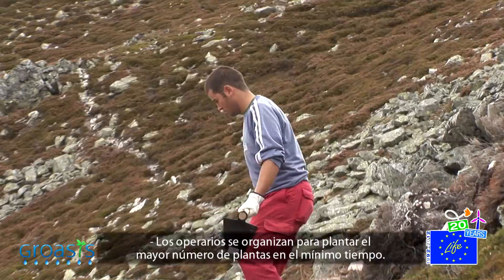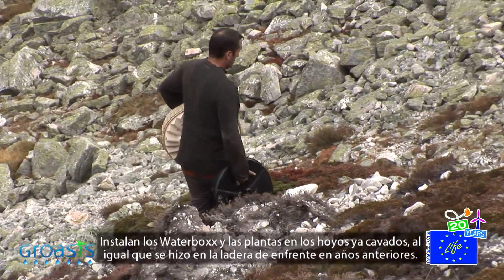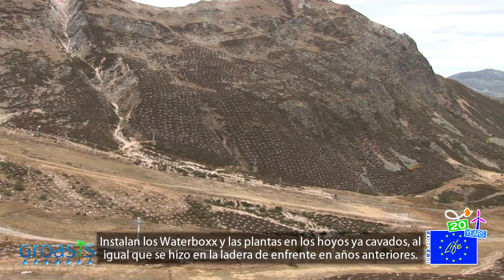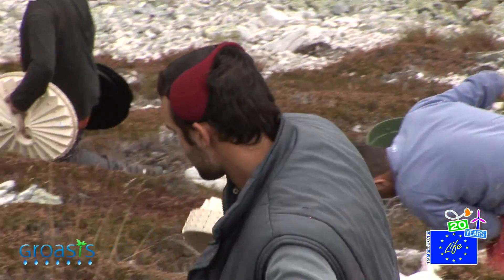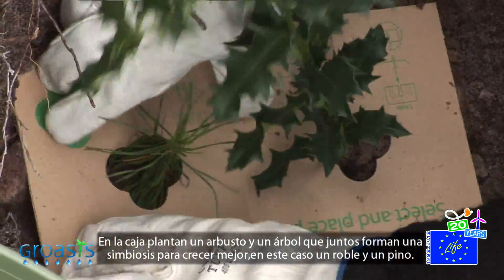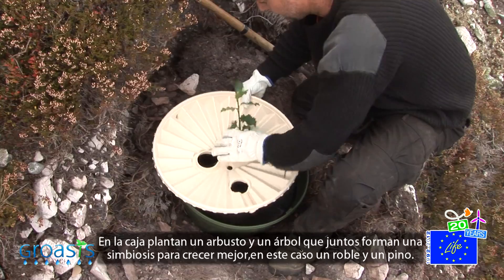The workers devise a way to plant the maximum number of plants in the shortest time. They install the waterboxes and the plants in the already excavated holes, as was done on the opposite hillside in previous years. In each box they plant a bush and a tree that together form a symbiosis to grow better — in this case a Quercus and a Pinus, Oak and Pine.